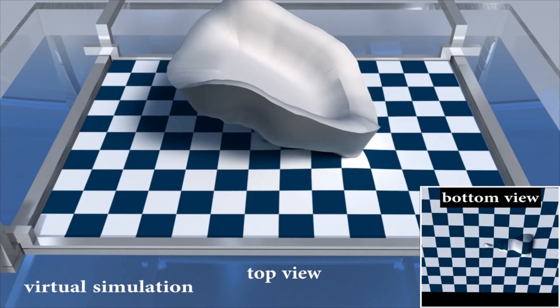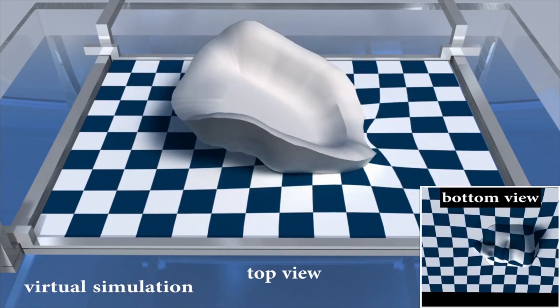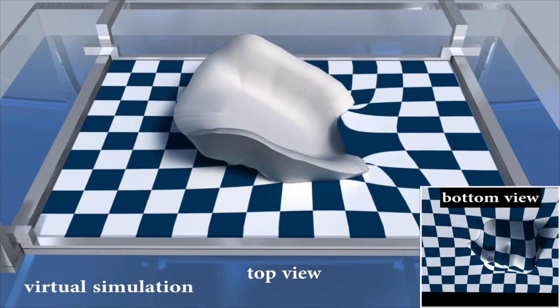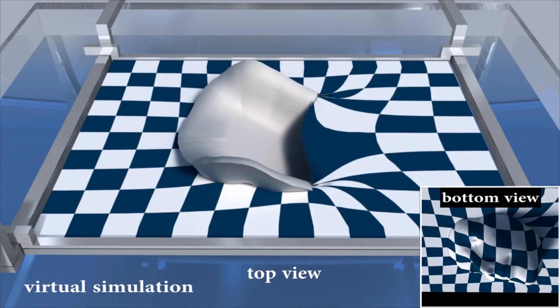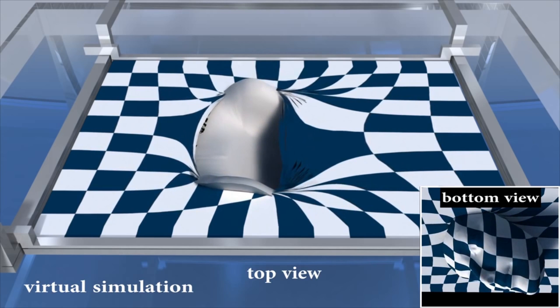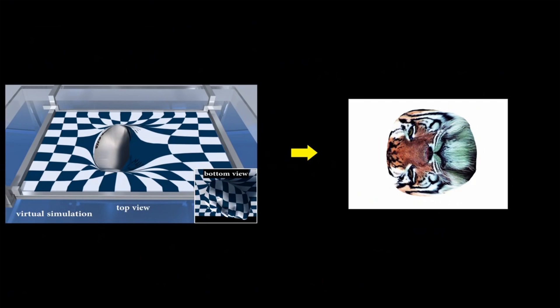Now let's check out the software developed at Zhejiang that makes this process possible. The simulation software creates a texture map between the colors on the film and the surface locations on the model. This 3D map is then transformed into a 2D image you can print directly onto the PVA film.